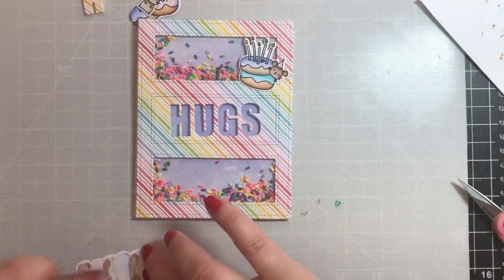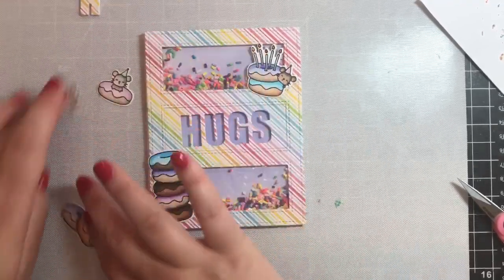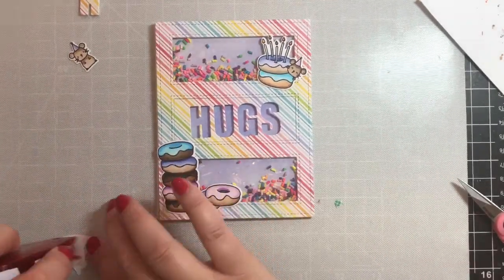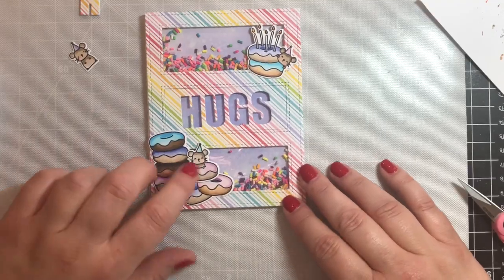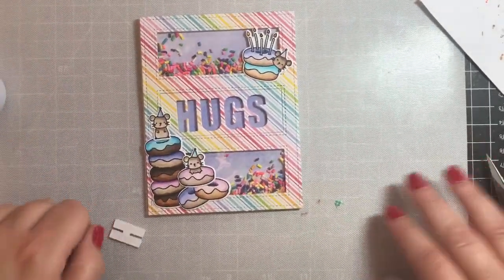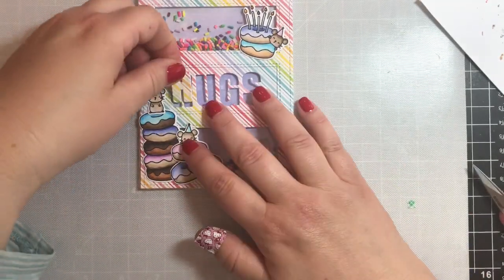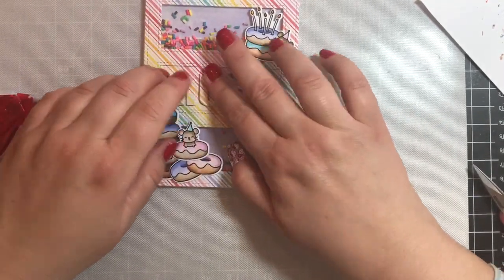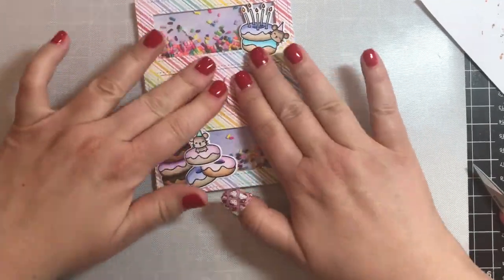Now let's put the little images onto the card. This is a birthday card, so we're going to put the little birthday image in the top right-hand corner, then a stack of donuts in the lower left-hand corner, some more donuts in that same left-hand corner — because you can never have enough donuts on your birthday or any day — and then we're going to add the little mice so they're all hanging out among the donuts.